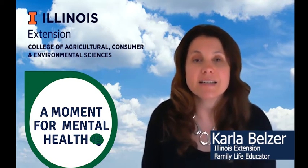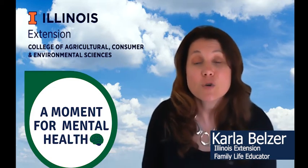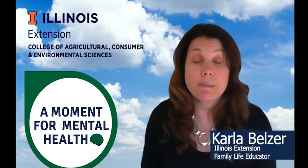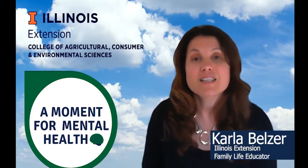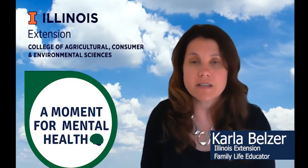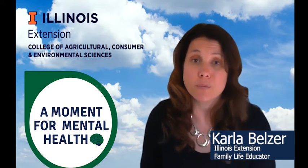Engaging in mindful practice is an important part of any self-care routine. This quick and relatively easy exercise can bring you into a mindful state very quickly. This five senses scan can help calm your mind by using your senses to focus on your environment and surroundings instead of your own thoughts.